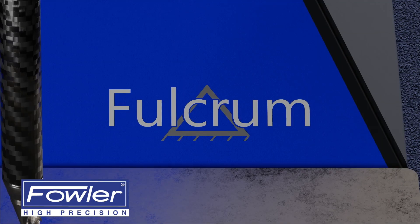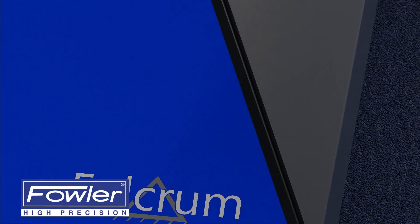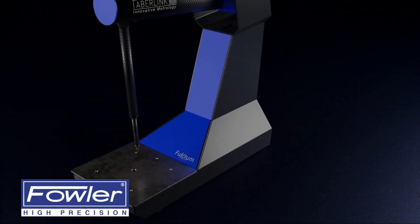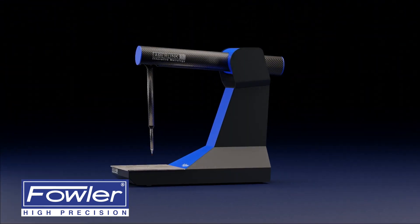The Abilink Fulcrum is a truly revolutionary manual CMM. Compact and portable, it can be placed anywhere on the shop floor, allowing measurement tasks to be carried out close to the machine tool.